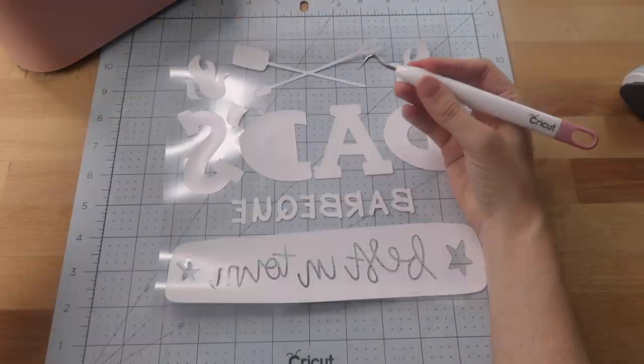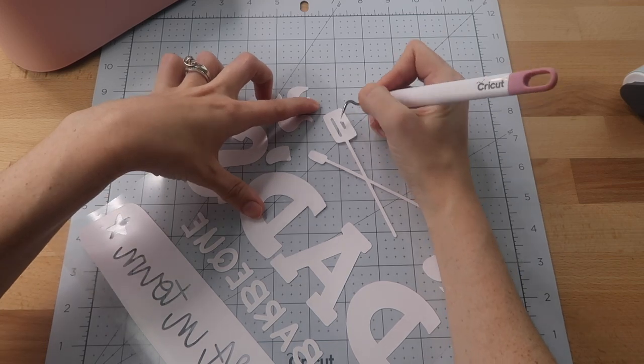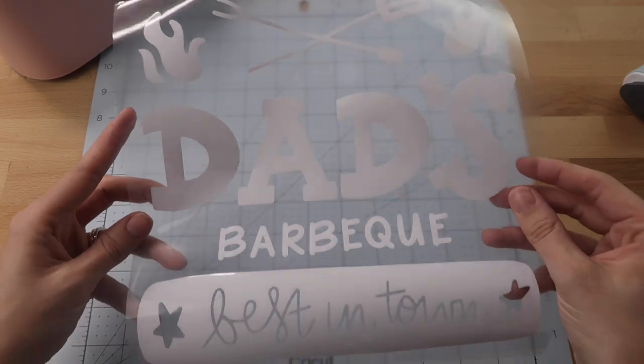I work with someone who hand-draws these — I give her my vision of what I'd like and she draws them for me. If you want to check it out, there is a link in the description box.